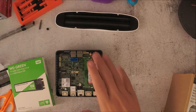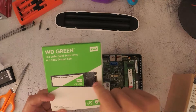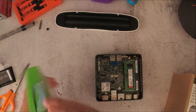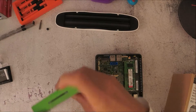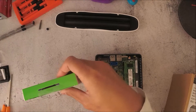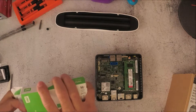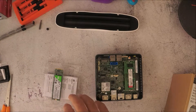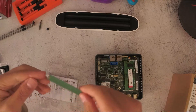That's the memory installed. I'll open up this SSD drive — it's 120 gigabytes from Western Digital. It's an M.2 form factor and it has a SATA interface.